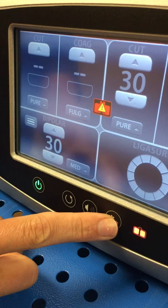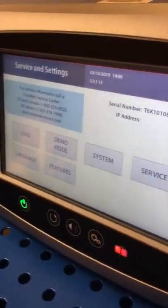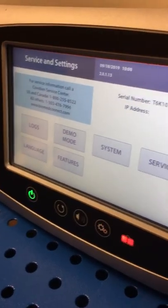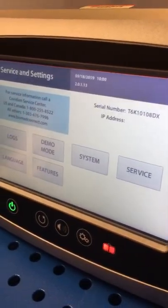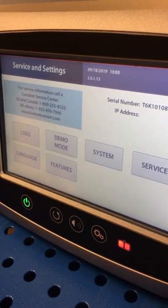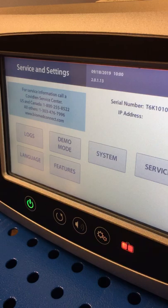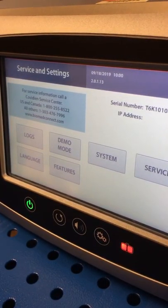This last button right here is a service and settings menu. This is used by me to do software upgrades, and also by the clinical engineering or biomed person here at the hospital to do PM checks. You really shouldn't have to get into this service and settings menu ever.